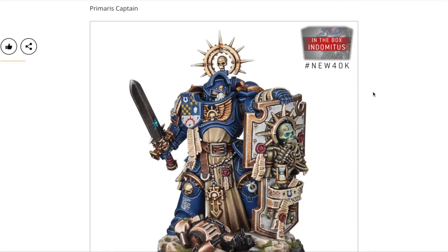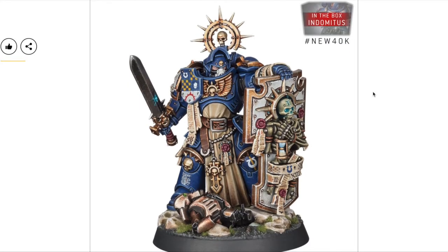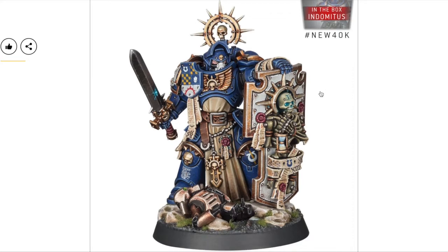So let's go to the spicy stuff. This is the new Primaris Captain — he comes with three head options: one bareheaded, one half-up, and one totally closed. I like this model, but I don't like the skeleton on the shield — it's a bit too much. The Necron body on it is cool, but for me it's just too much. They mentioned they want to give Primaris marines a more veteran feel since they've been fighting the Indomitus Crusade for years.